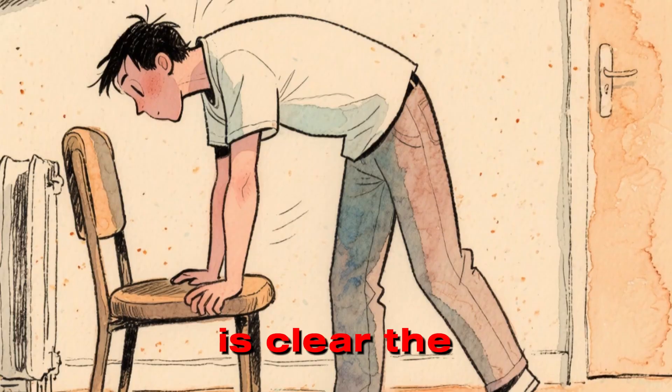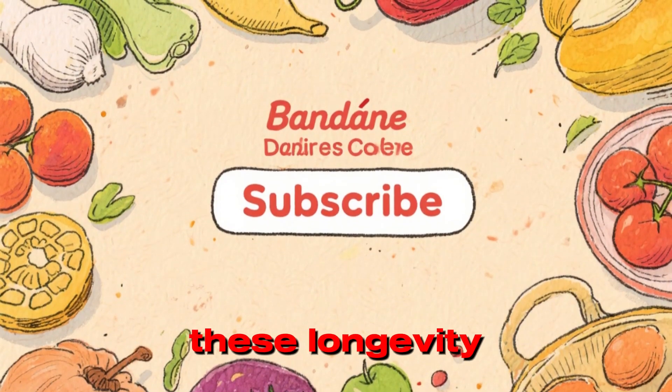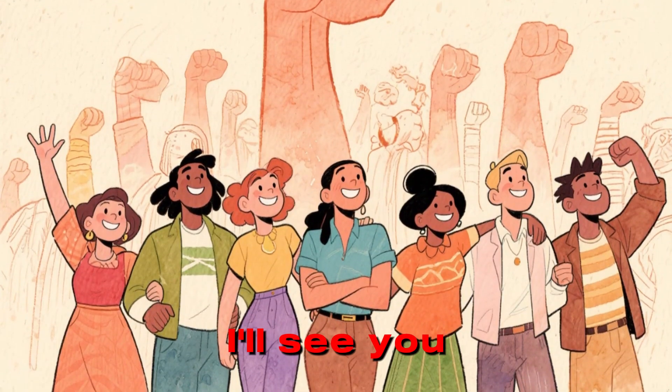The science is clear. The solution is simple. If you want to know the exact foods David Sinclair eats to activate these longevity genes naturally, click the subscribe button. We are building a community that refuses to become frail. I'll see you in the next video.